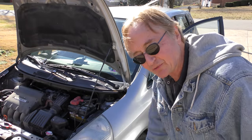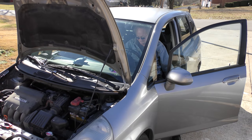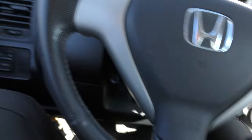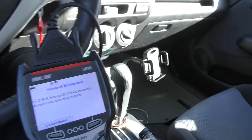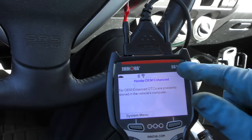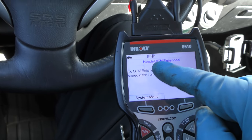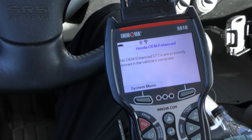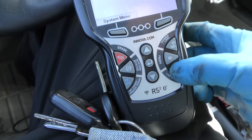Here we go — 200,000 miles, listen to that engine. Now while we're at it we're going to check all the data with my scan tool. We went through all the Honda OEM enhanced data and there are no DTCs. So now we're going to look at live data.